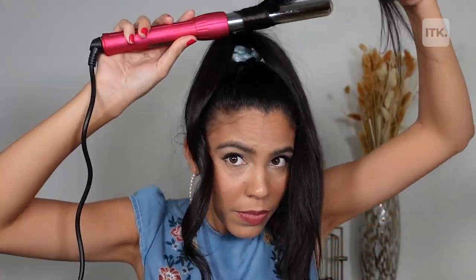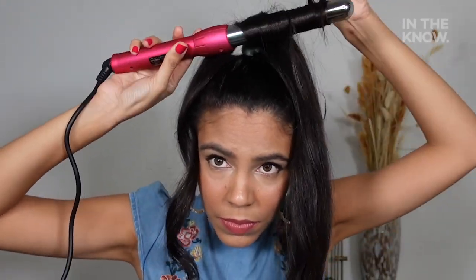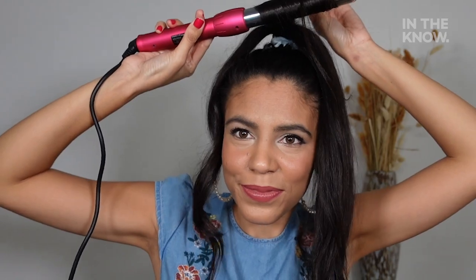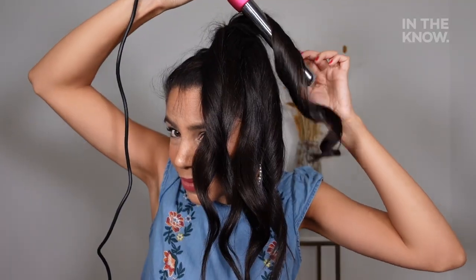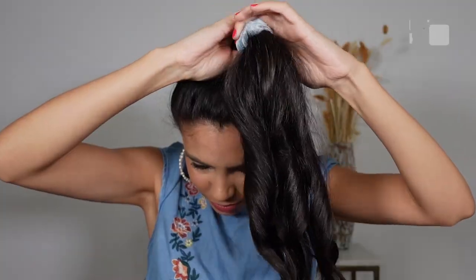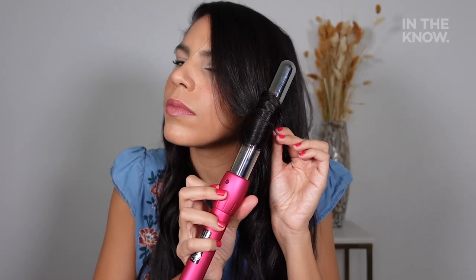This was super easy and required minimal skills, which was important to me since I don't really use curling irons too often. One thing to note though is that this hack might not work on different hair textures, and it may take some people longer than others to get the desired results. But overall, once my hair was blow-dried and ready to go, this was a really nice way to add some volume to my hair.